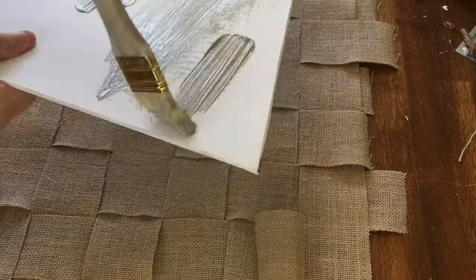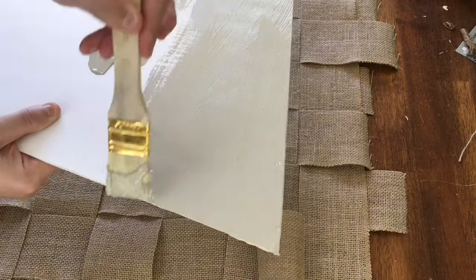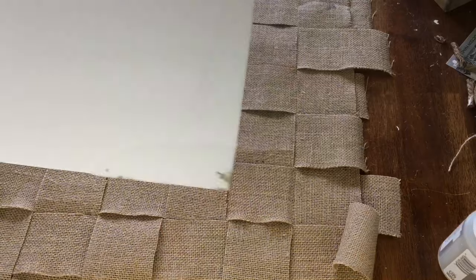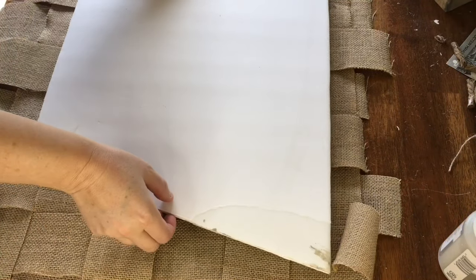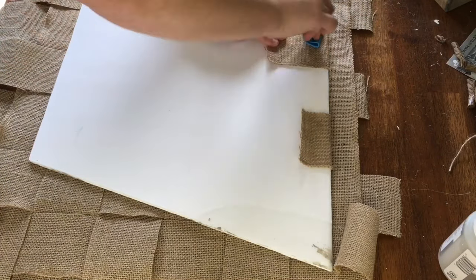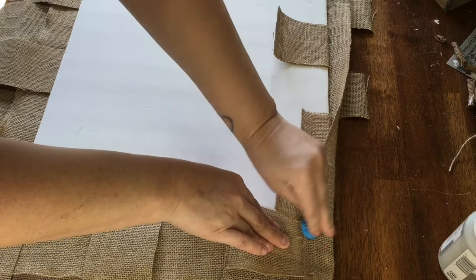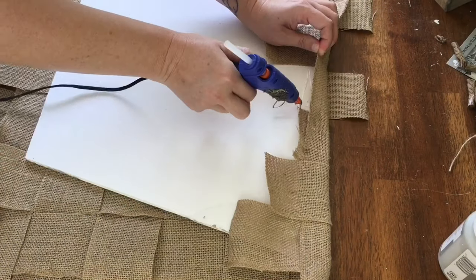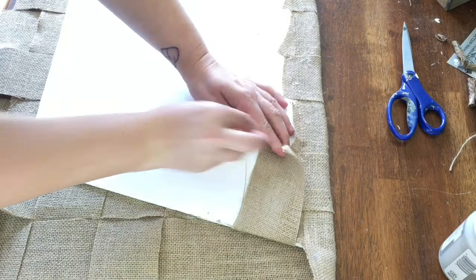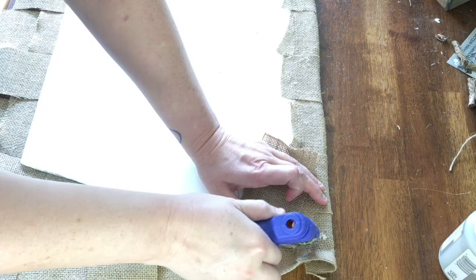Just to be sure there were no gaps in my woven burlap, I painted the poster board with the mineral color from Waverly Chalk Paint so no white would peek through. Once it was dry, I laid the painted side down against the woven burlap and folded the sides around, gluing them with hot glue. Be careful not to pull too hard on edge pieces, as that may cause them to separate and create spaces in the weave. Also, because of the woven nature of the fabric, glue can easily sneak through, so I'd recommend using finger covers or a tool to press down to avoid burning yourself.